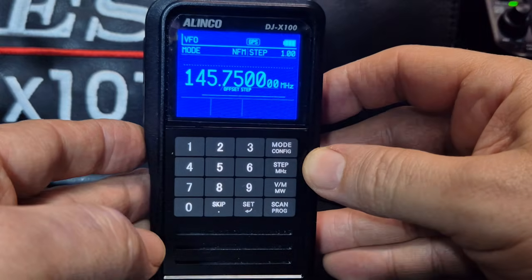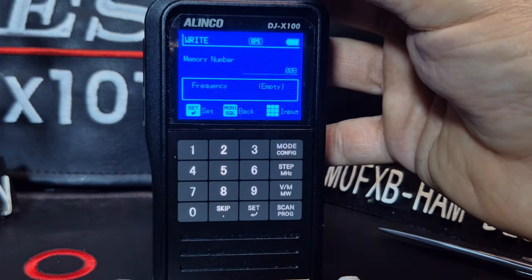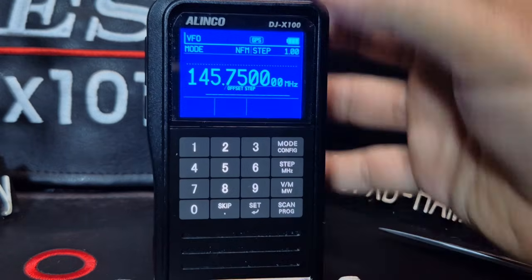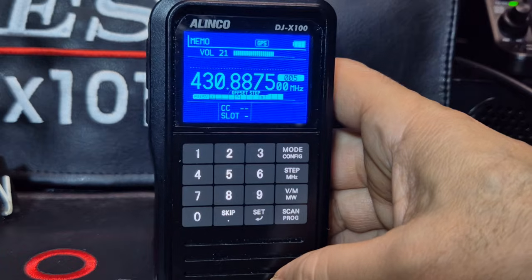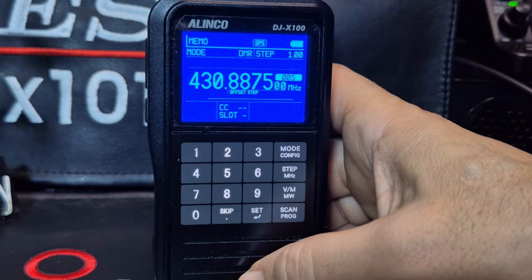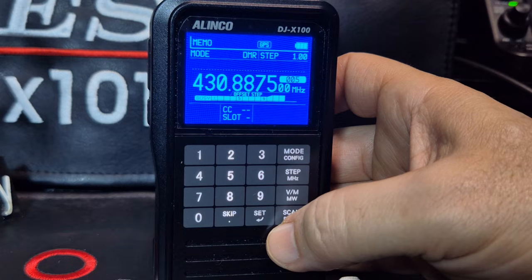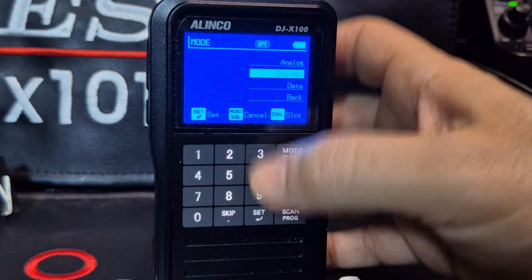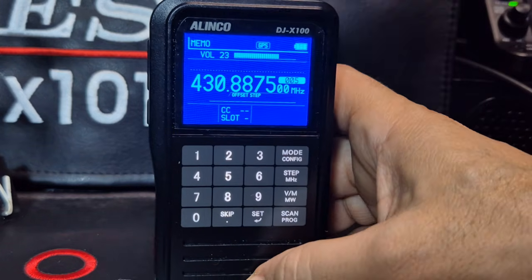So if you want to put that in the memory, we just hit the Function button on the side - it says Function at the top. Then we hit VM - it finds an empty channel. And then we just go Set. If you don't want to mess around with names and all that, just go down to right, and you've created another memory channel. Left, then Set. So we go back to Memory - it's there. And when it becomes active - oh, we have DMR activity there. Let's make sure we're in the right mode. Full signal. 430.8875 - there is an analog repeater that's on a very near frequency. I wonder why we're not hearing that. Colour code. Let's go to Mode, Digital, DMR. I think it's the one that's near me.